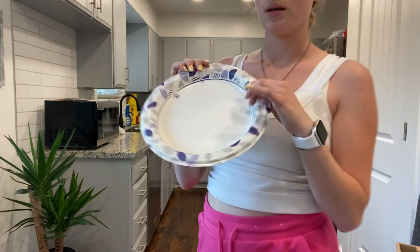Hey guys, it's Jayla. Today I'm going to be reviewing the Dixie Ultra paper plates. I've been using these plates for a couple years now and I've absolutely loved them. One of my favorite features is it has a deeper plate than most paper plates, which is super awesome.